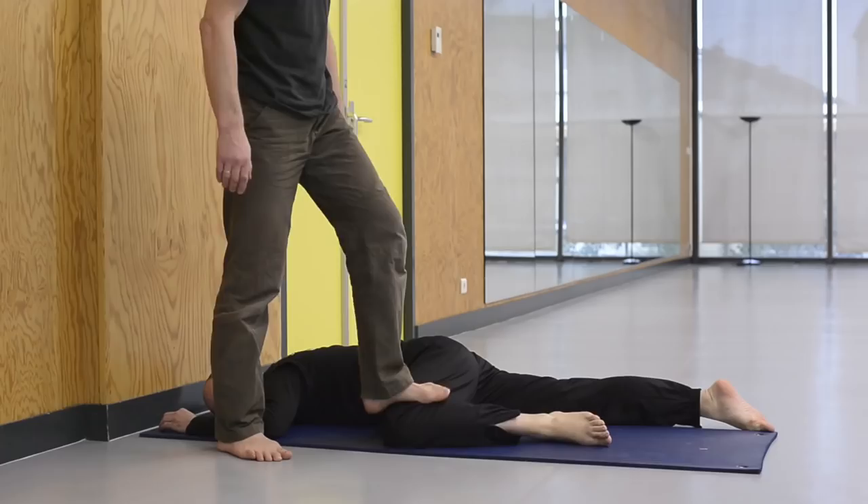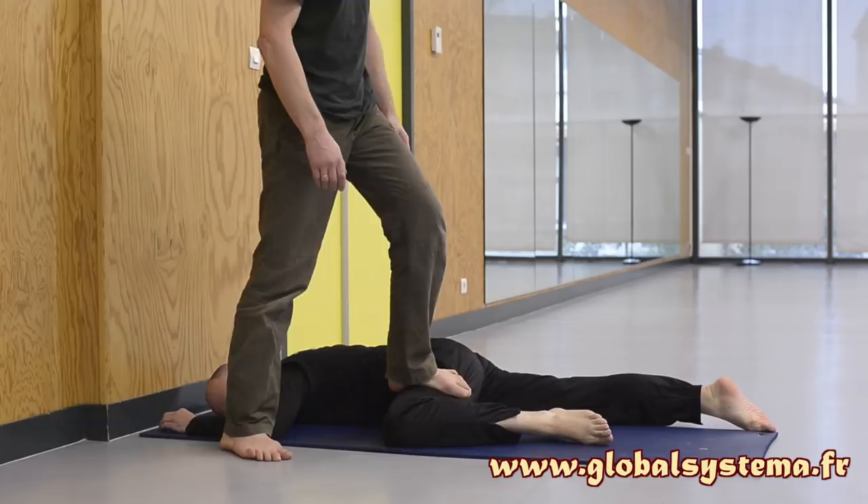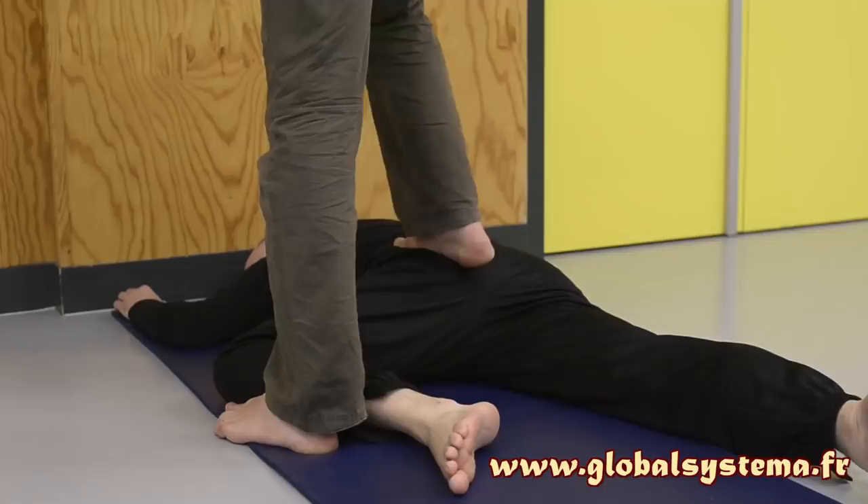Third position: the person being massaged is lying face down, arms along the body. One of their thighs is perpendicular to their torso. Press with one foot on their buttocks as if you want to pin their pelvis to the floor. Roll the outer muscle of their thigh toward their foot while applying vertical pressure.